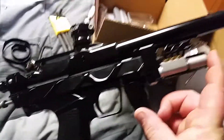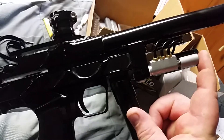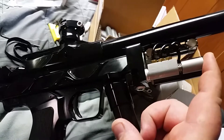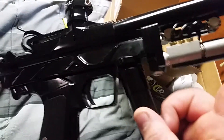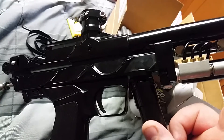It works absolutely fine. No leaks, and it's not even anodized. So I'm not too worried about galling because of the O-Rings on the 3-Way. It's really comfy for a left-handed shooter because your fingers are right there.